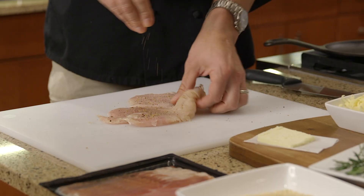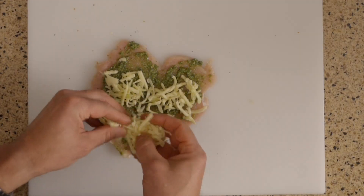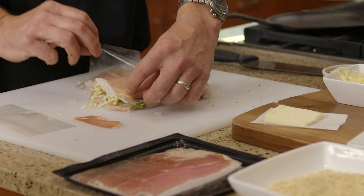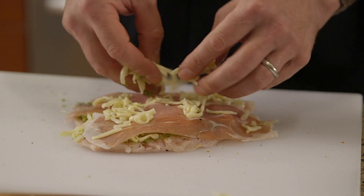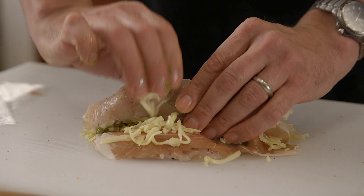After you've flattened your chicken, season both sides and then cover one side with pesto and half of the cheese. Place two slices of prosciutto on top of the cheese and top the prosciutto with the other half of the cheese. Starting on one end, tightly roll the stuffed chicken breast up to form a log.